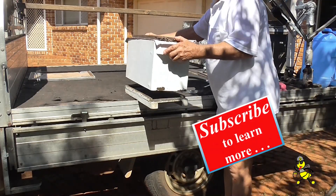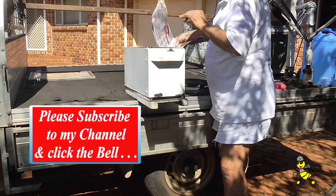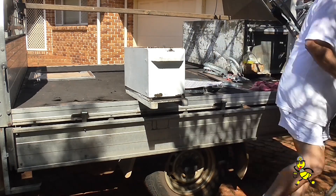The tray of the ute is used as a platform, or a work area, for when I'm preparing my nukes to go out on site, so it saves a lot of time when I'm out there.